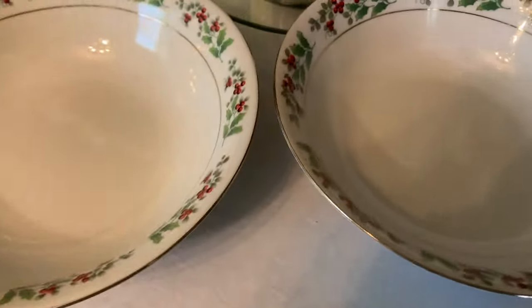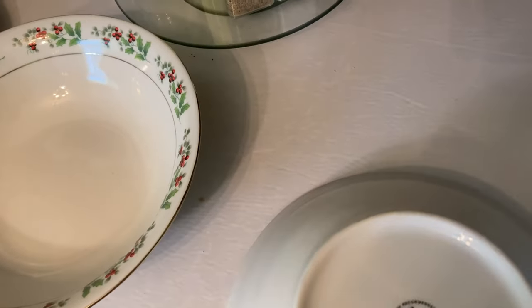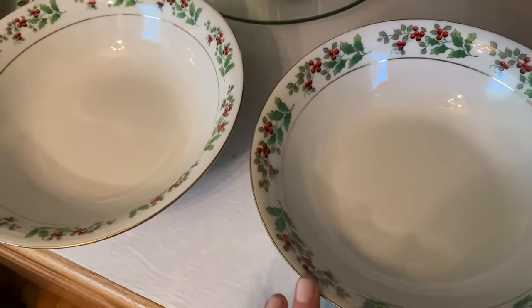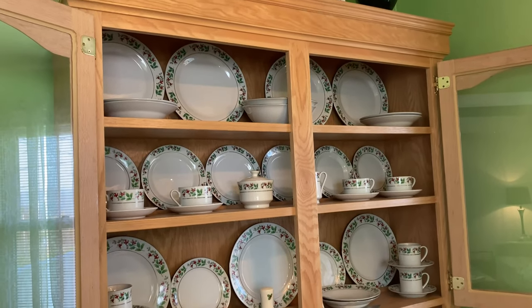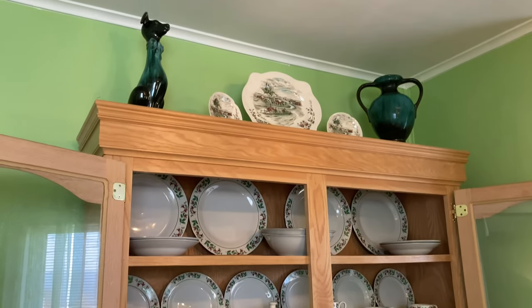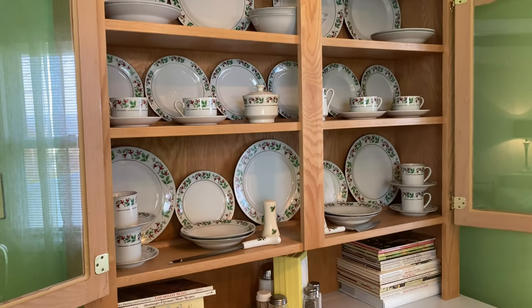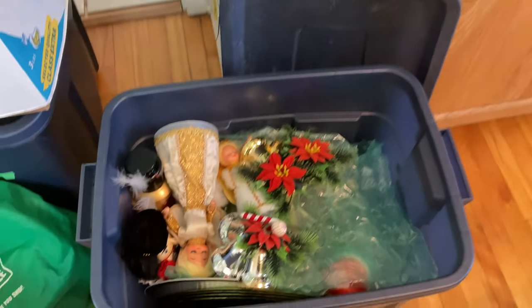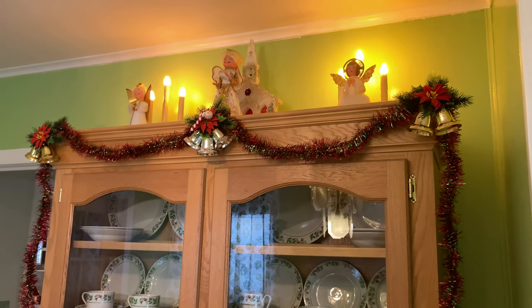My Christmas china isn't vintage — I think it's from the 2000s or late 90s — but it's all thrifted from different places. I started my collection by thrifting a full inbox set and have just been adding to it. I actually just recently found some more pieces that I posted, and then yesterday I found even more, so I'm very excited. I've changed things up a little since I found more pieces.